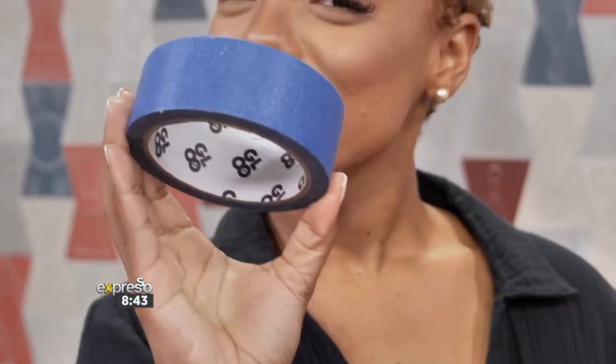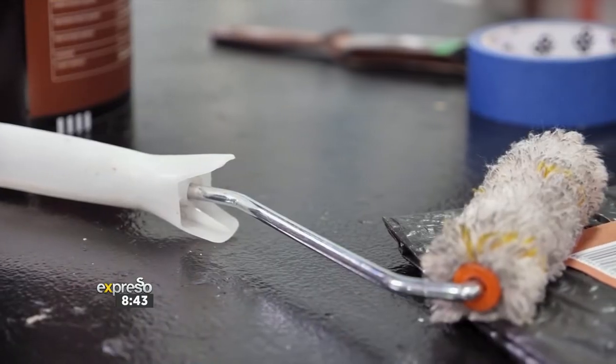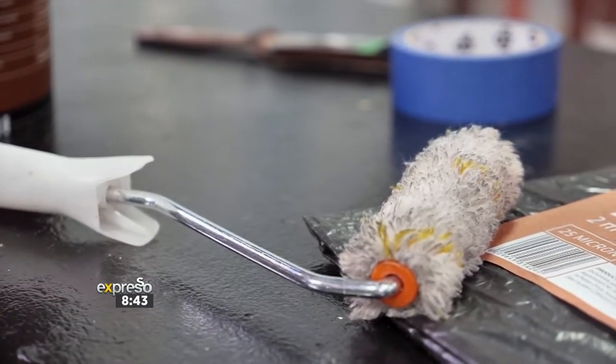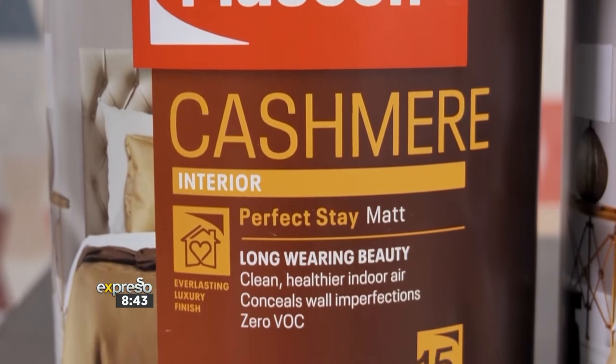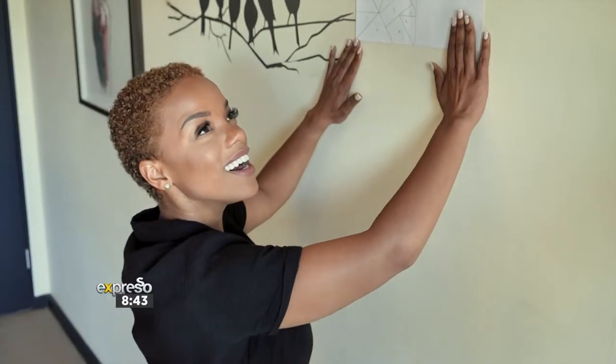To get started, this is what you're going to need: some painter's tape, a drop cloth, your paintbrush and a paint roller, and of course, your paint. We have a beautiful golden copper and some turquoise from Plascon. The existing wall color we will be working with is off-white.